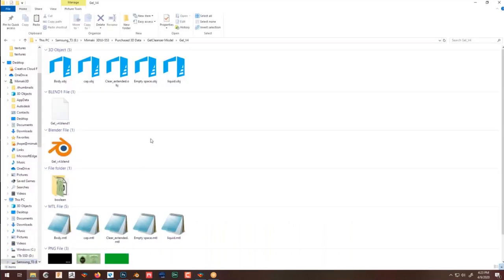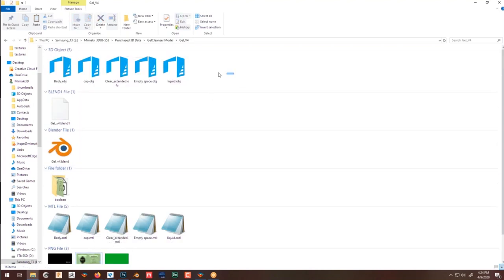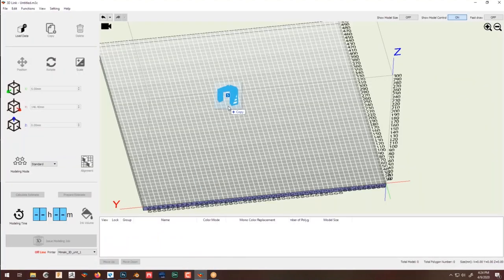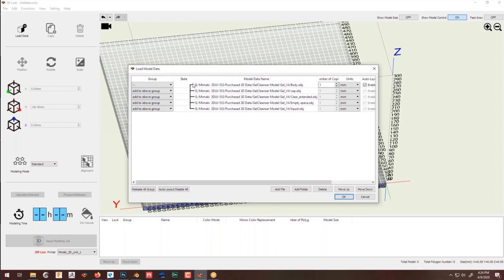I'm going to select all the components of my part — this is an OBJ file, so this is the mesh. At the bottom I have the material libraries, and I also have three PNG files which are the textures — this is where the color comes from. I'm going to drag and drop these. I want to group all of them together so everything is one part. You can see the link between them — that means they're linked and grouped together, so the mesh will share the same position.